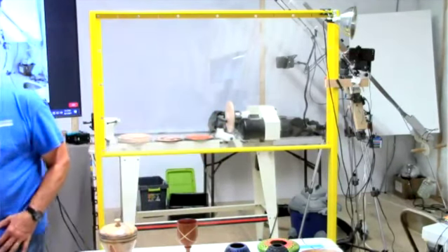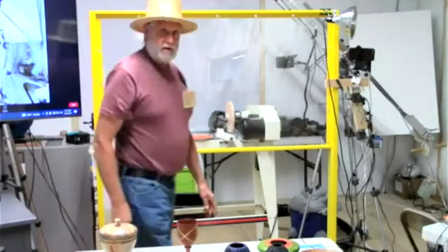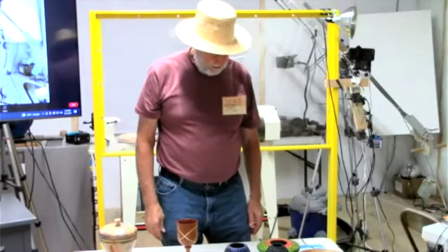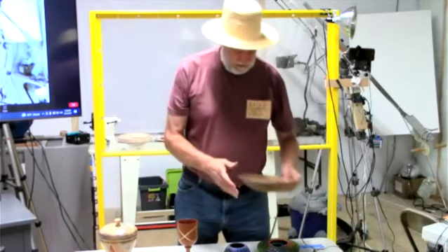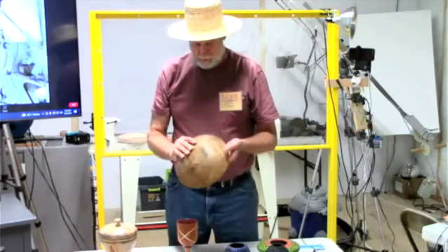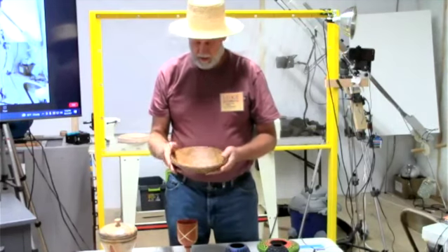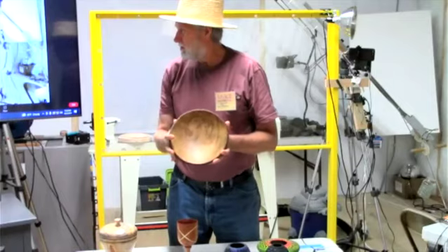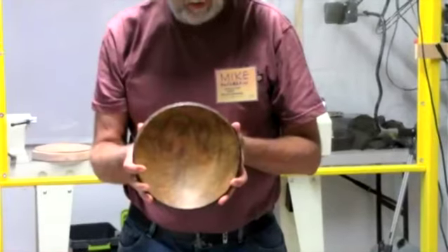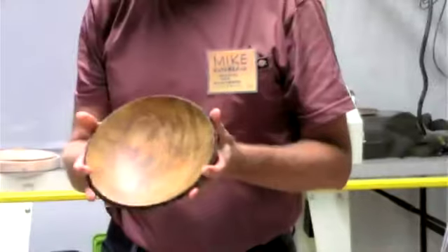Mike Kutterbach brought four things along. We'll start with the simplest: just a simple bowl, it's maple. He only brought it because it has a really interesting grain. It was standing dead, with boiled linseed oil on it, which darkened it — probably from the minerals in it from standing dead — so it has some really nice grain.